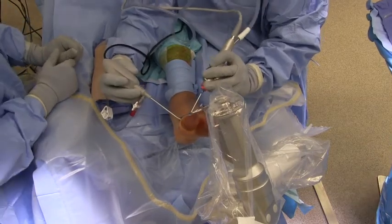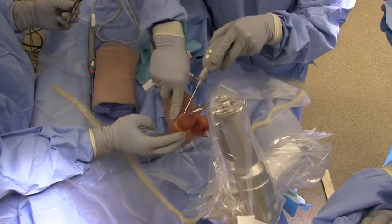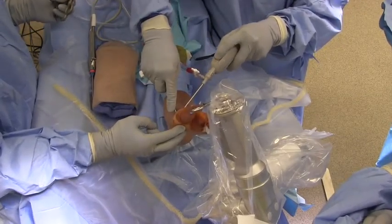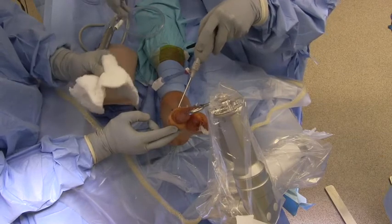We then utilize a small osteotome to mobilize the nonunion site. Intraoperative photos illustrate the technique above. We then remove the nonunion fragment in a simple piecemeal fashion. Intraoperative photos illustrate this technique.